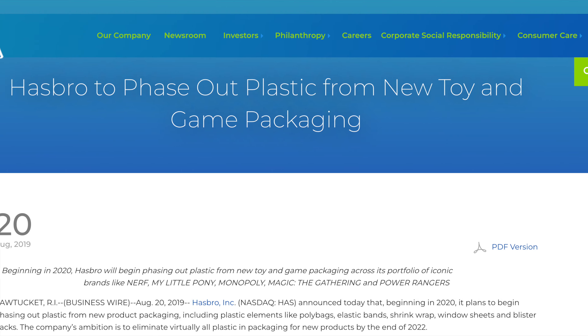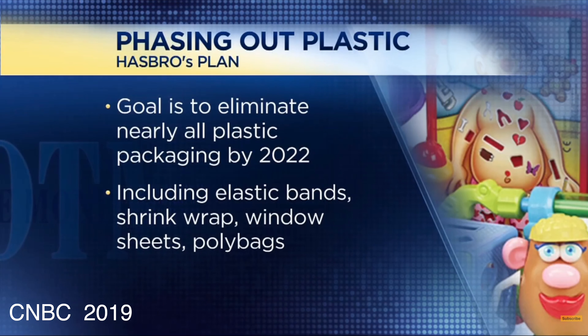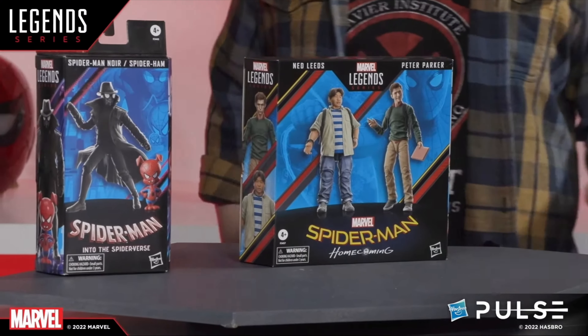Hello everybody and welcome to Geek Dad Life. I'm your host, Jay Glatfelter. Hasbro's move to reduce their plastic packaging to zero by the end of 2022 has frustrated toy collectors, especially the mint-on-card collectors, because now there's no way to see the figure inside the package.